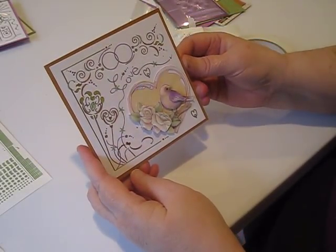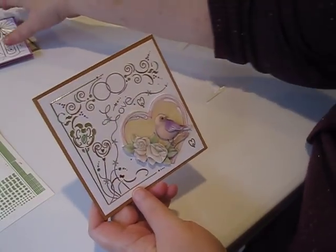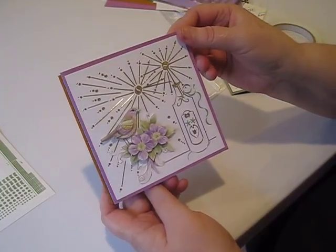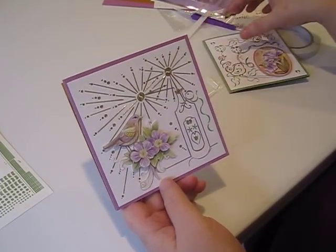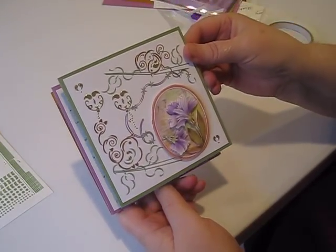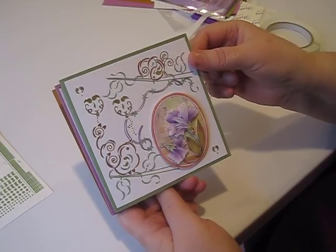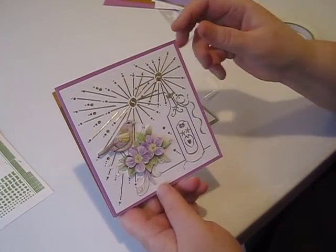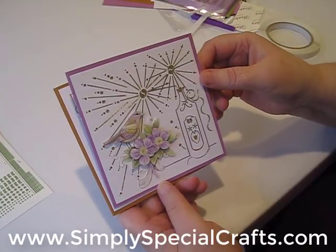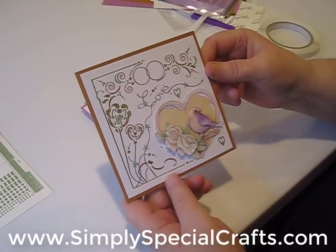Let's take one more look at our other two designs from this kit. This one is called Purple Flowers, but we have many, many wonderful card kits available and they're all beautiful — each of them is beautiful in its own way. This has been the Find It Trading Dot and Do Kit. I'm Debbie from Simply Special Crafts. We'll see you next time.